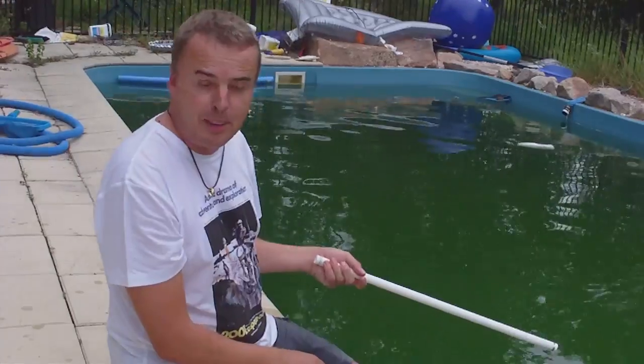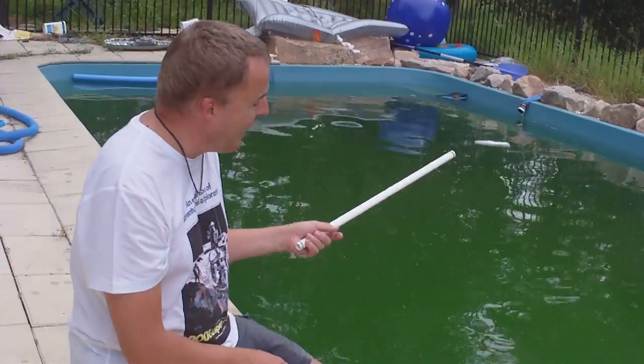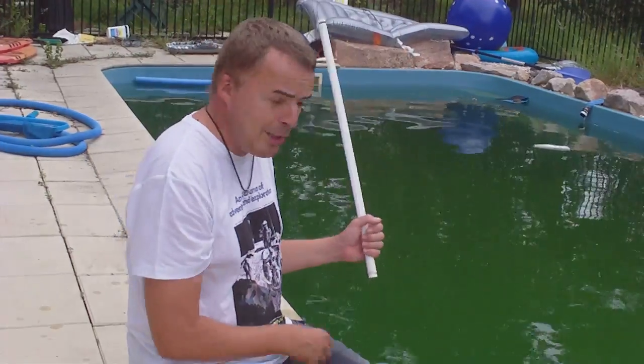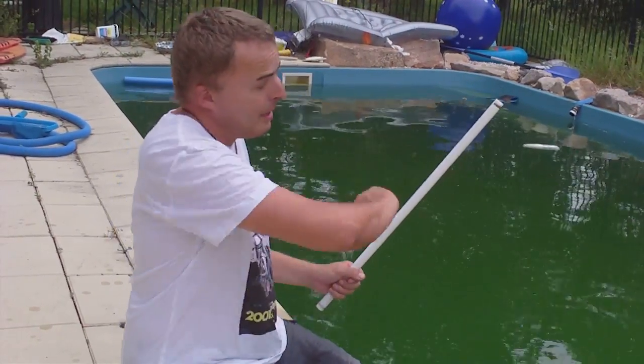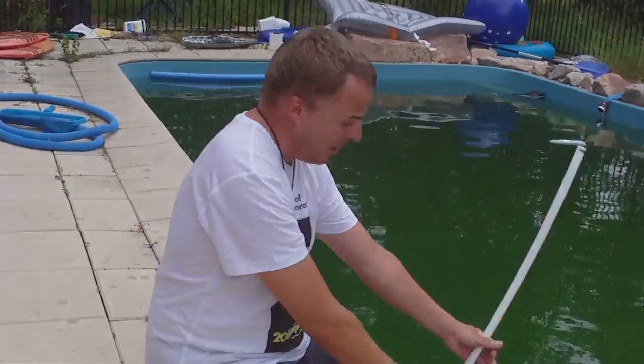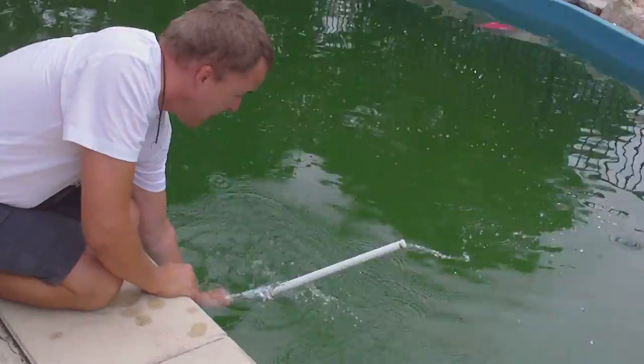Basically, we found when playing in the pool one day — well, this used to be a pool — that if you moved it briskly from side to side, you set up a centrifugal force effect which drew water out the length of the pipe and out the end. So here we go, I'll show you. Here we are.